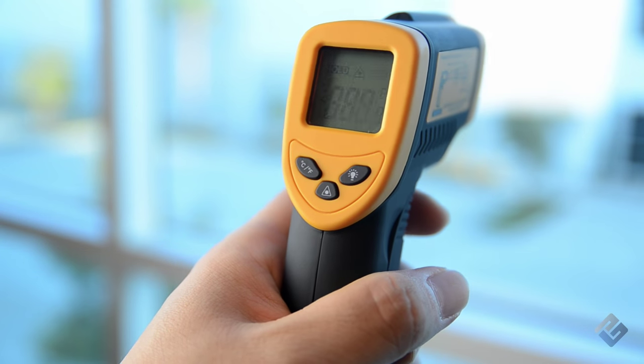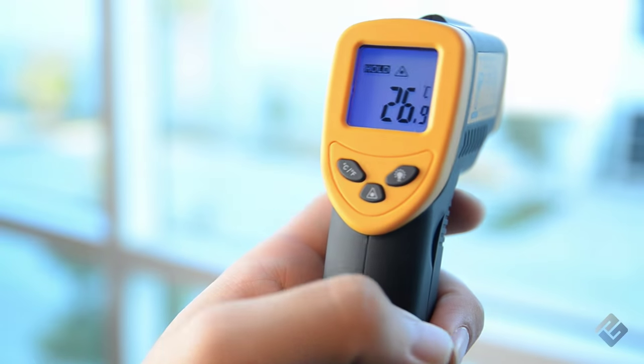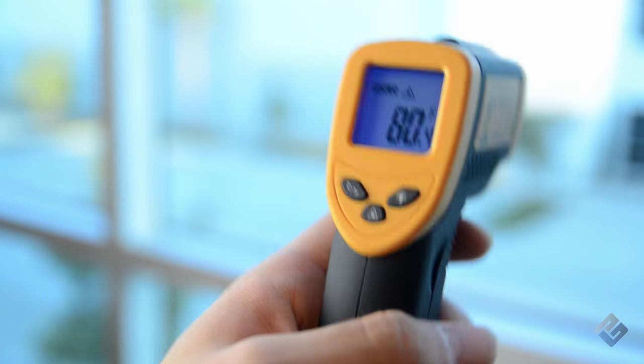While the LaserGrip holds the results of your last measurement, you can press the temperature selection button to conveniently convert the results between Fahrenheit and Celsius.